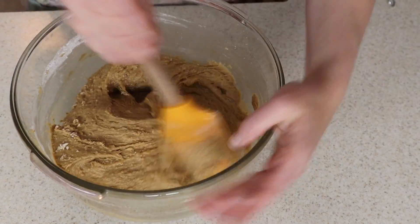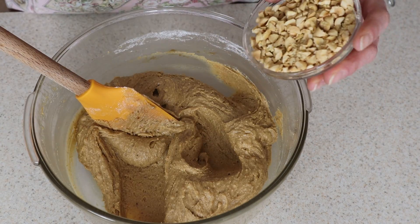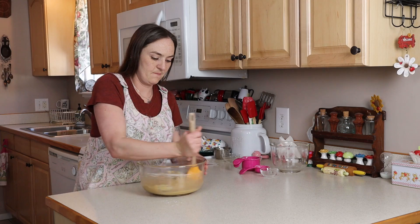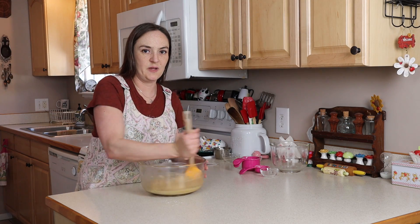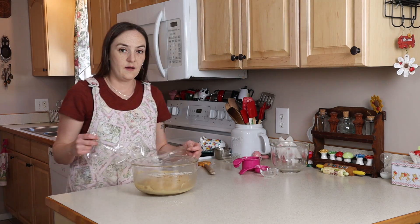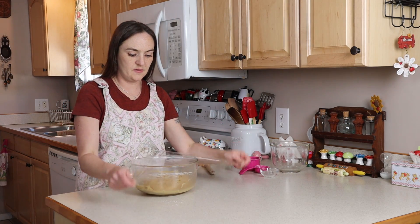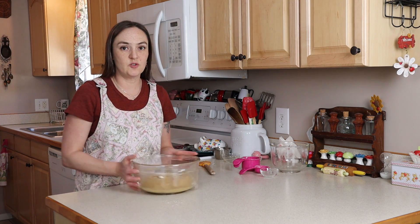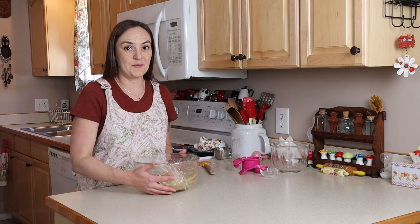Once that's all mixed in, add about a half a cup of chopped peanuts. If you wanted to use crunchy peanut butter instead of the extra chopped nuts, you could. Once this is all mixed up, cover it with some plastic wrap and stick it in the fridge for about two hours until it's nice and chilled, and then we'll bake them.